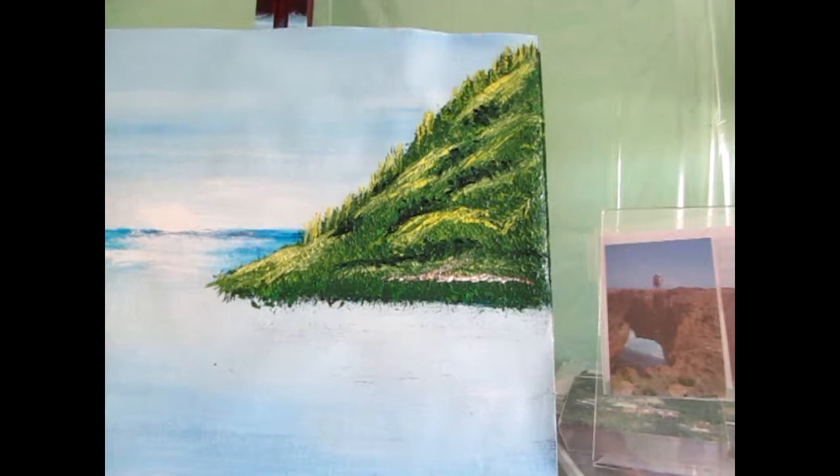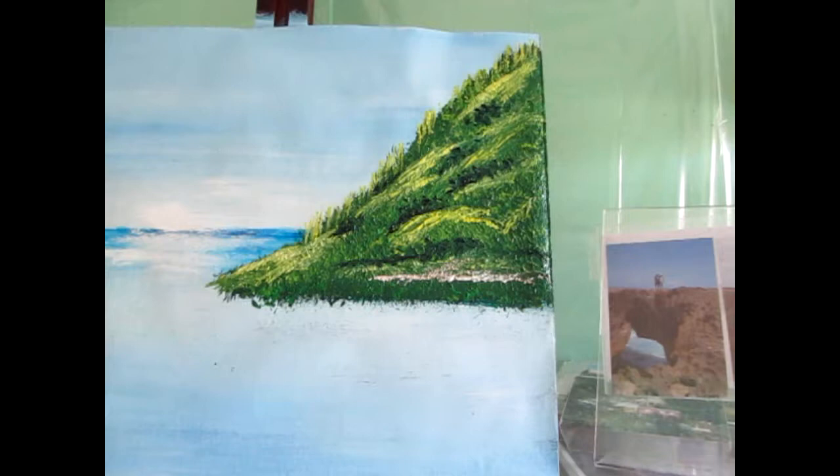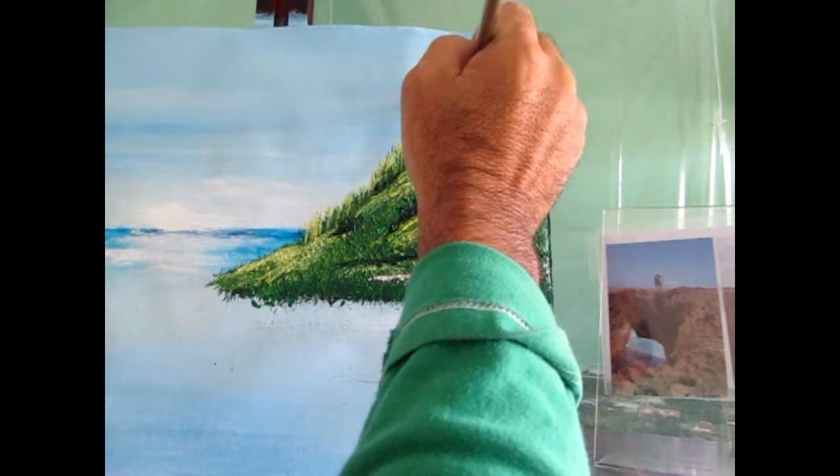I also took some brown and created a marble look, adding it around here — tapping this way. Maybe between the yellow you find some of that brown, maybe a little bit over here, just to give the impression of some dirt on the mountain.